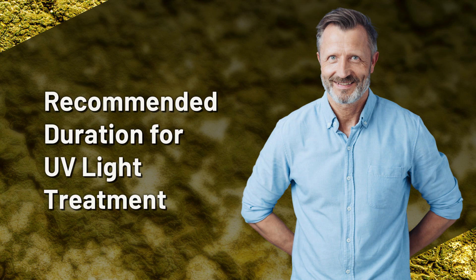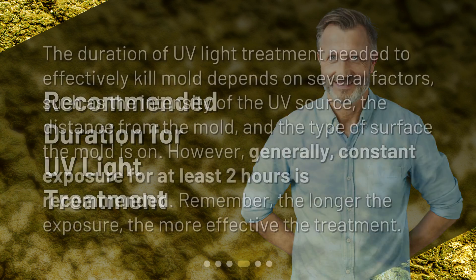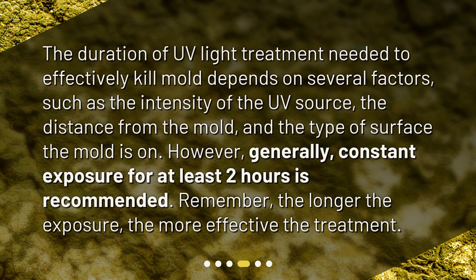Recommended duration for UV light treatment. The duration of UV light treatment needed to effectively kill mold depends on several factors, such as the intensity of the UV source, the distance from the mold, and the type of surface the mold is on. However, generally, constant exposure for at least two hours is recommended. Remember, the longer the exposure, the more effective the treatment.